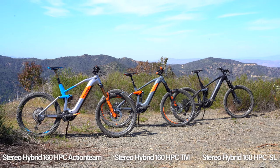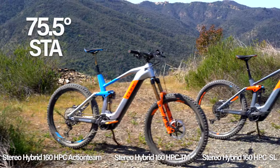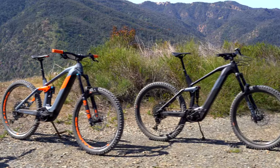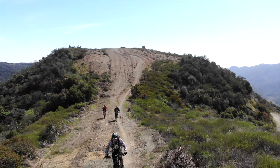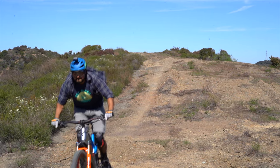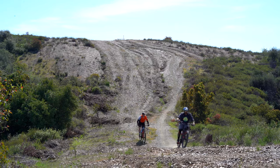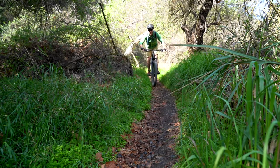All three models are built with an aggressive 75.5 degree seat tube angle and a head tube angle at 65 degrees. This geometry, along with 170 millimeters of travel in the front and 160 in the rear, makes them excellent for descending, and if you're looking to jump, they are great for that as well. Maybe the most impressive thing about this bike is that you compromised almost nothing on single track playfulness.